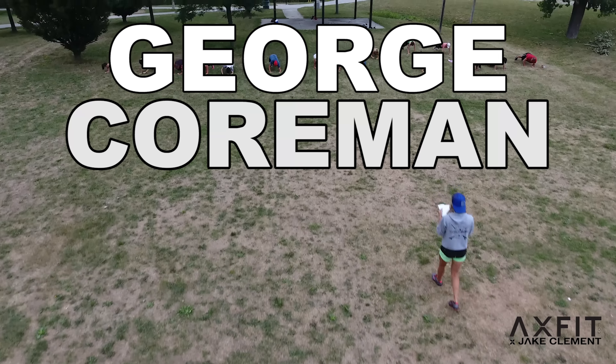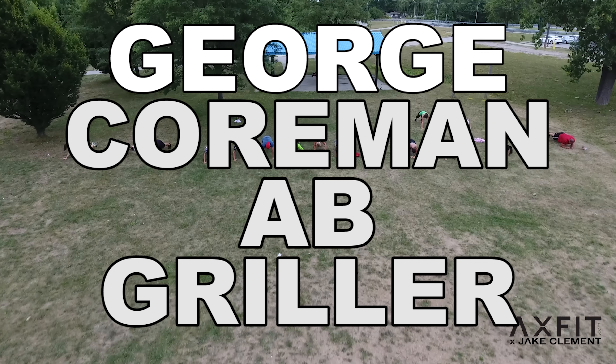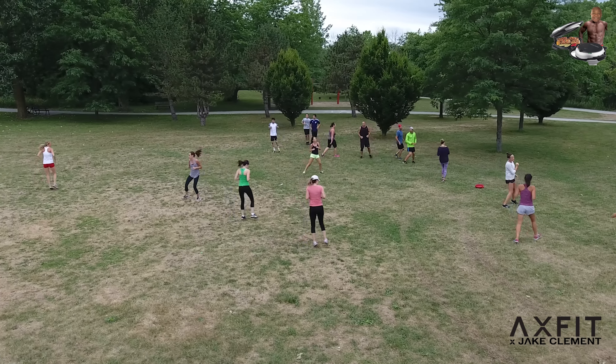What's up guys, this is the George Corman Ab Griller. Phase one, we're doing a warm-up.